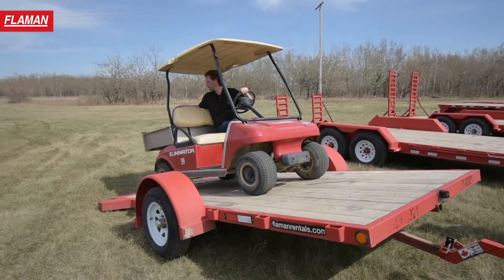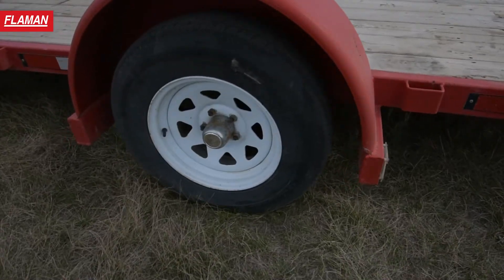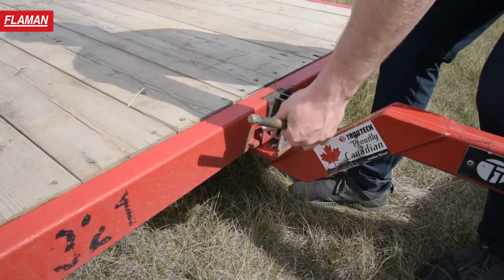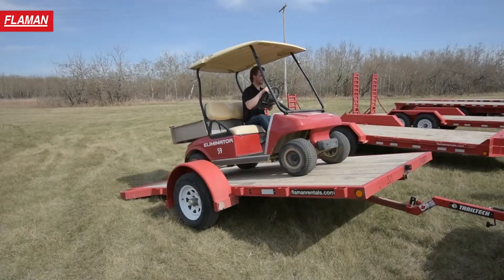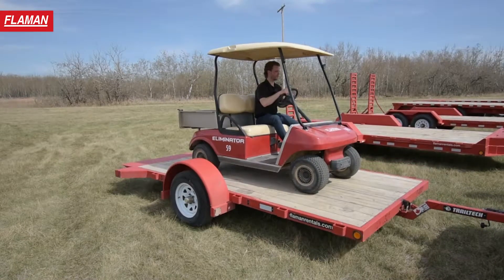The first model we're going to have a look at is our 12 foot tilt. The 12 foot tilt is equipped with a single 3,500 pound axle. To tilt the trailer you simply pull the pin on the front, apply pressure causing it to tilt, then drive your load up the back side, returning it to transport position, secure the pin, and away you go.